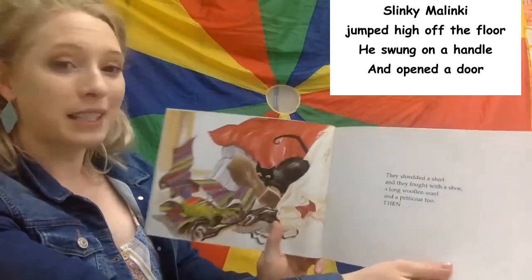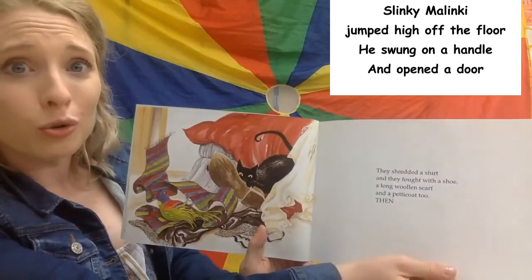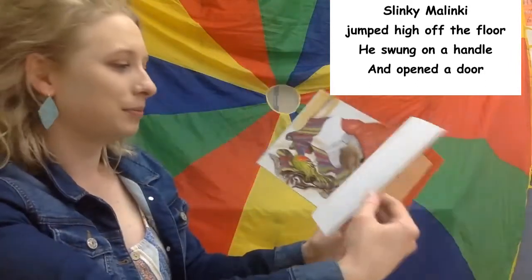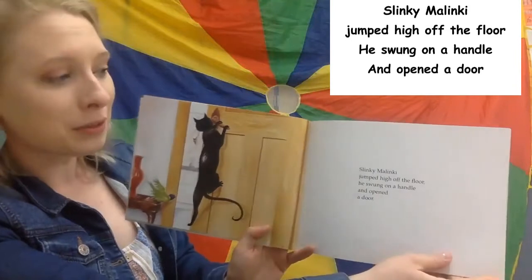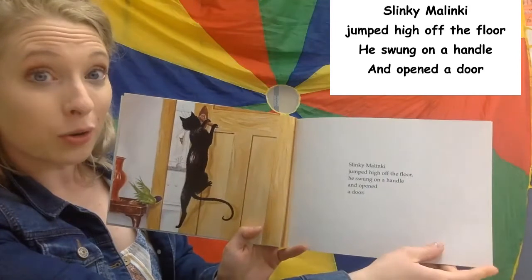They shredded a shirt and they fought with a shoe. A long woolen scarf and a petticoat too. Then Slinky Malinky jumped high off the floor. He swung on a handle and opened a door.